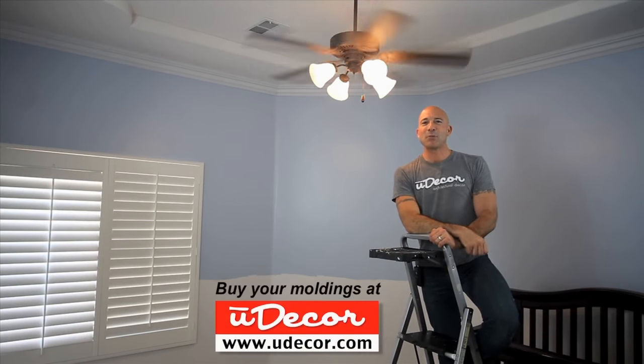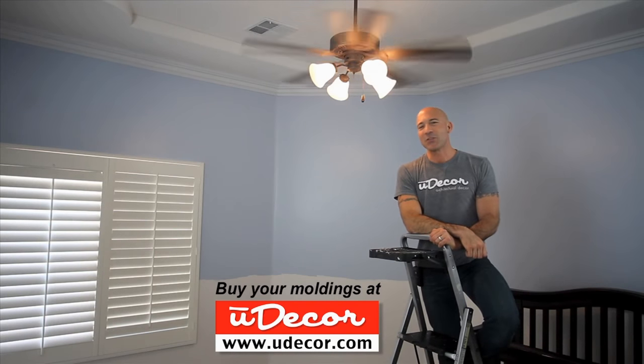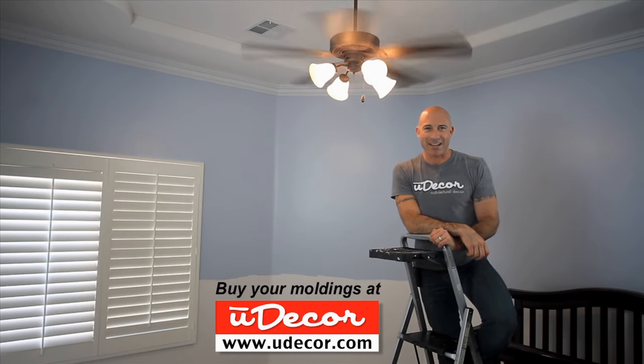For finishing tips or videos on other molding projects, visit the Learning Center at Udecor.com.